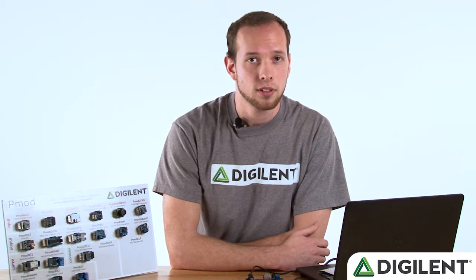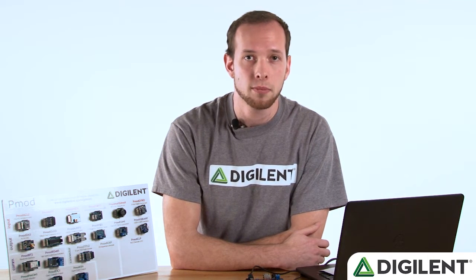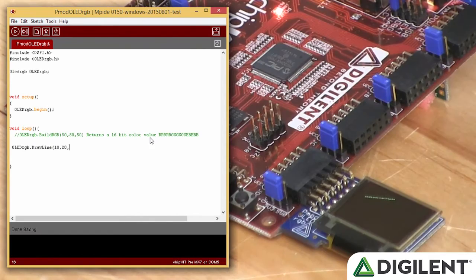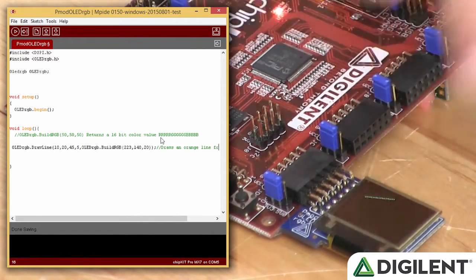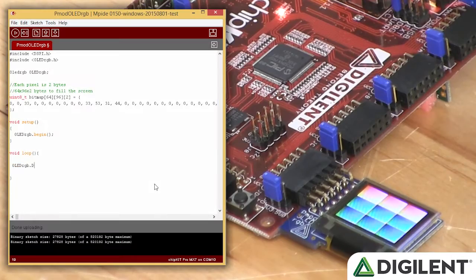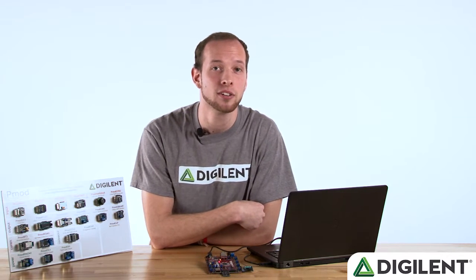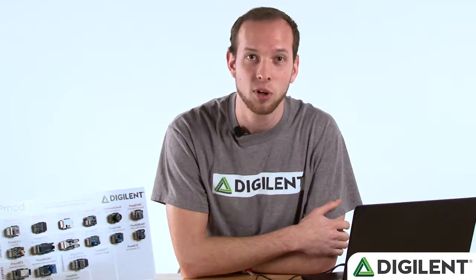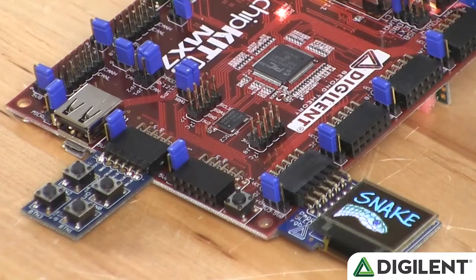The library includes simple functions that allow us to do many things with our PMOD OLED RGB. Draw Line allows us to draw a line from point A to point B of any color we'd like. Draw Bitmap lets us use an 8-bit color array to draw a bitmap on the screen. I used these functions along with a few of my own to create the old school snake game, as you might remember if you had a Nokia cell phone or if you ever went to an arcade in the 80s.